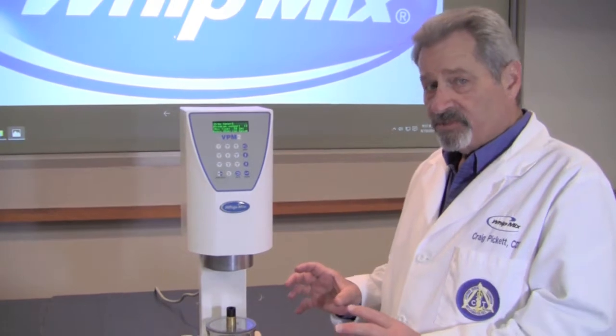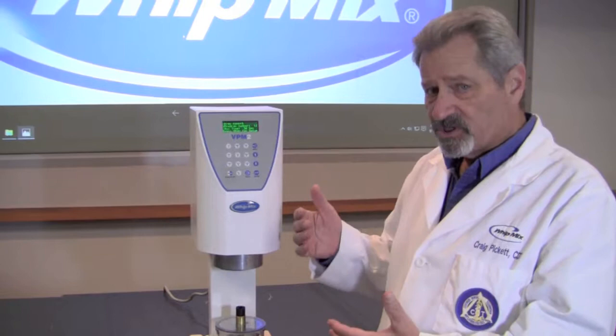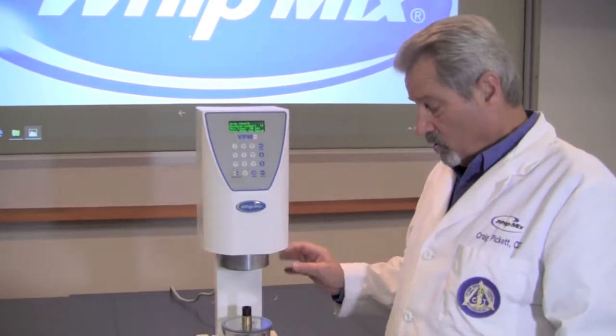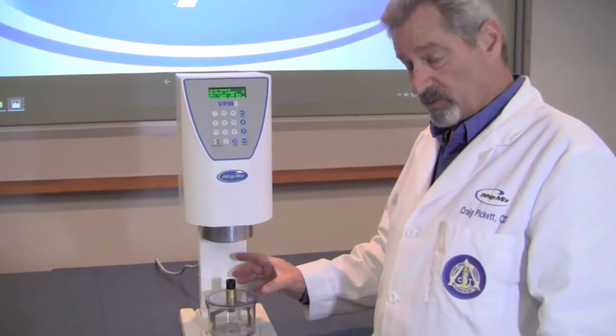Sometimes you may experience a vacuum error where you don't have vacuum going on in the machine, and we need to determine at that point whether it's the actual machine that's having a problem with vacuum, or it's the seals, or it's the bowl that's having a problem with vacuum.